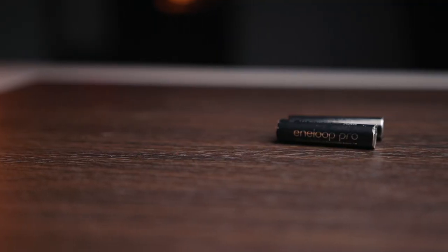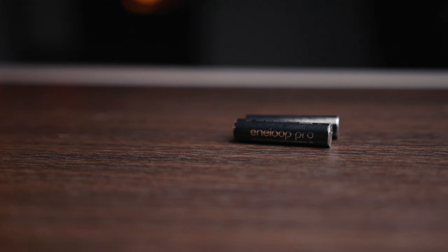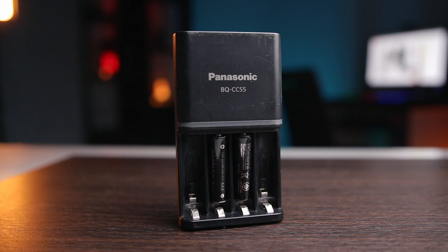So, these are the Panasonic NLOOP PRO AAA batteries. Why am I using these batteries and not something else? First of all, each battery contains 950 mAh of power. In my personal opinion, this is a lot of power for this size of a battery.